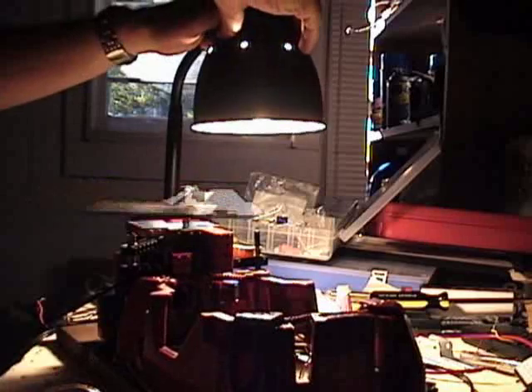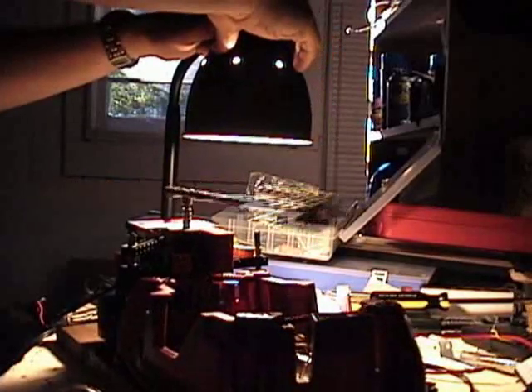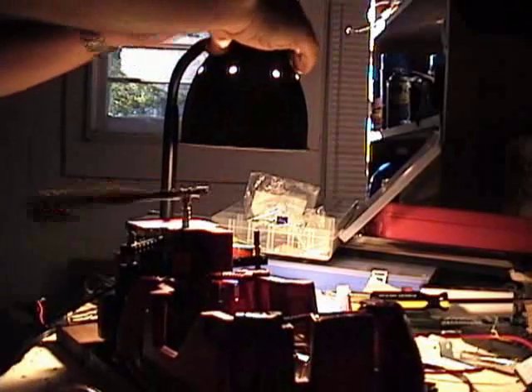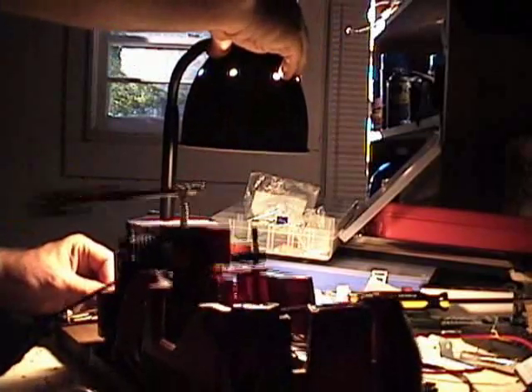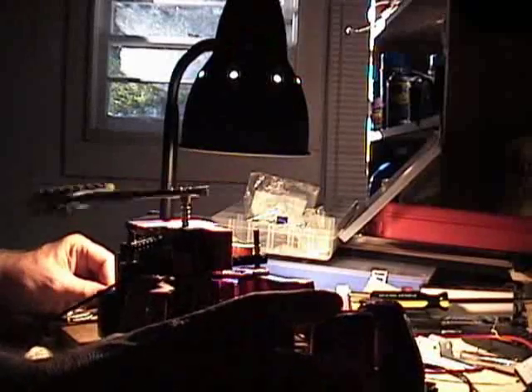Moving the light around enhances the effects. It can easily get out of control.